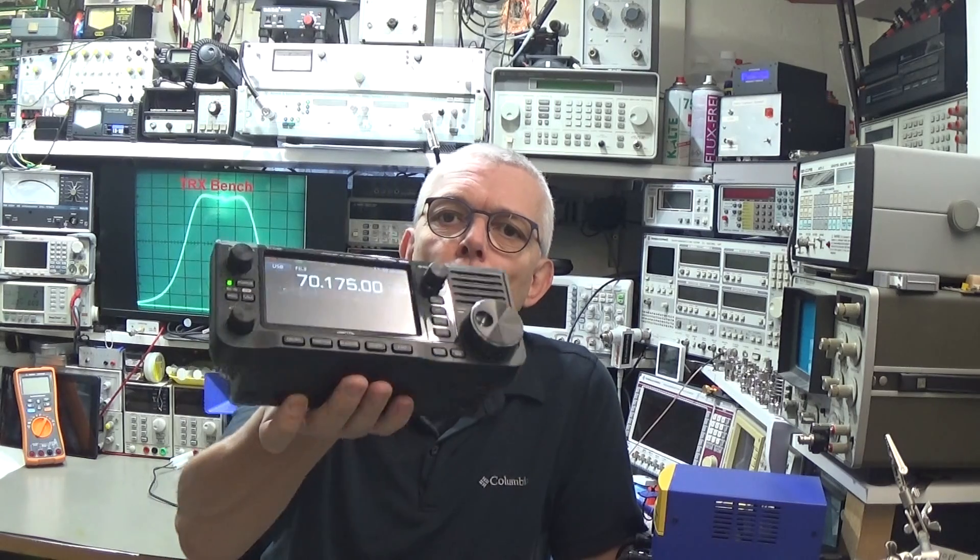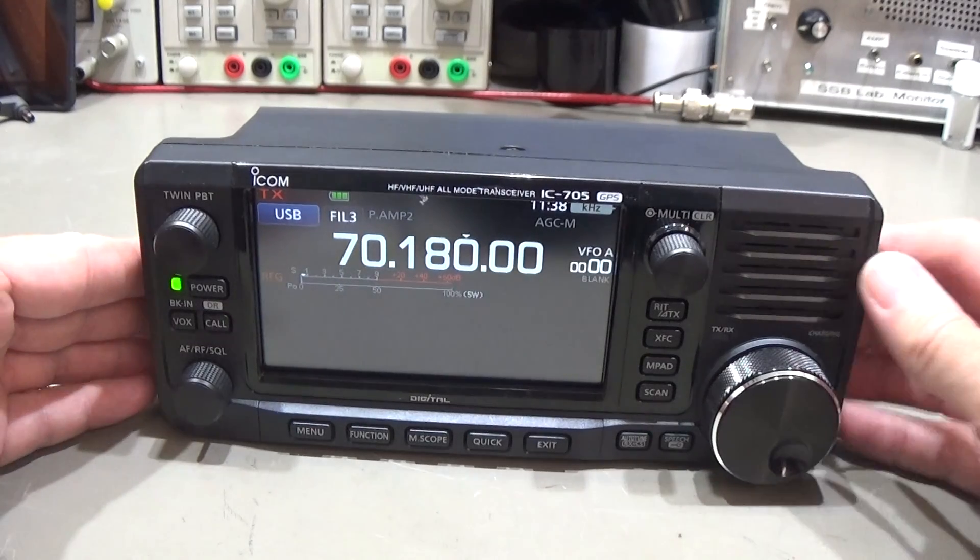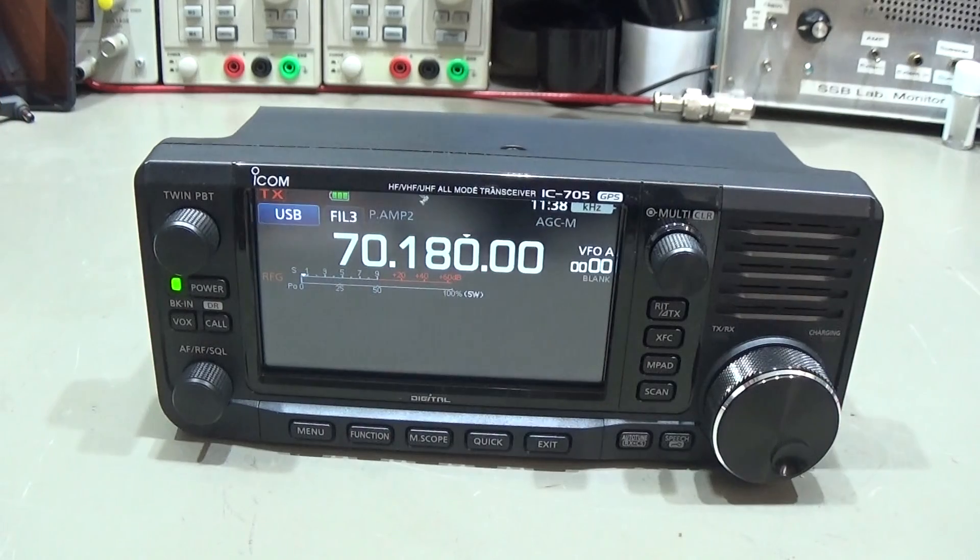Welcome back to the lab. Today on the bench we have an Icom IC-705 here for full TX modification. Even the newer radios are not too different from the older ones - we need to get close to our CPU and change a little bit of the configuration, a kind of pre-setting of the CPU, and then we should be able to have full TX.